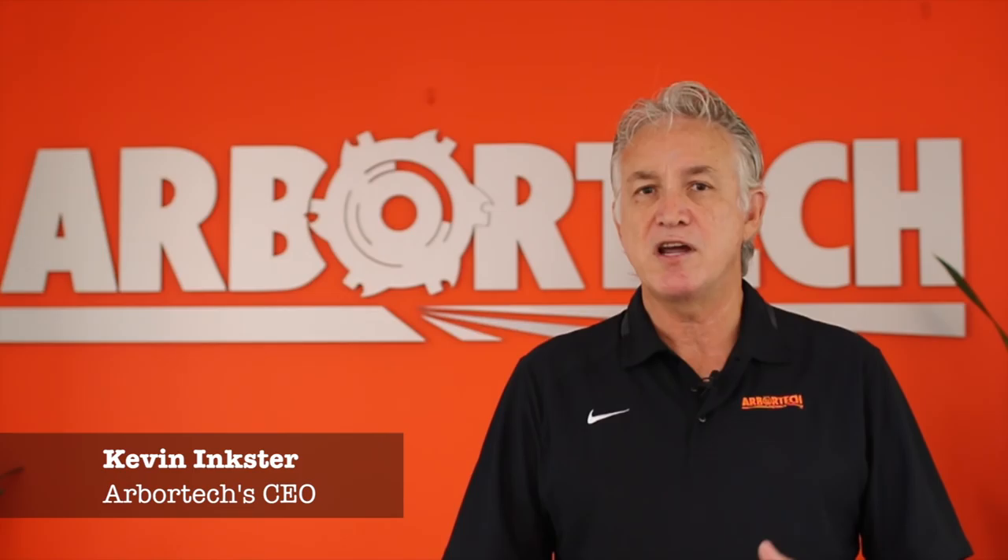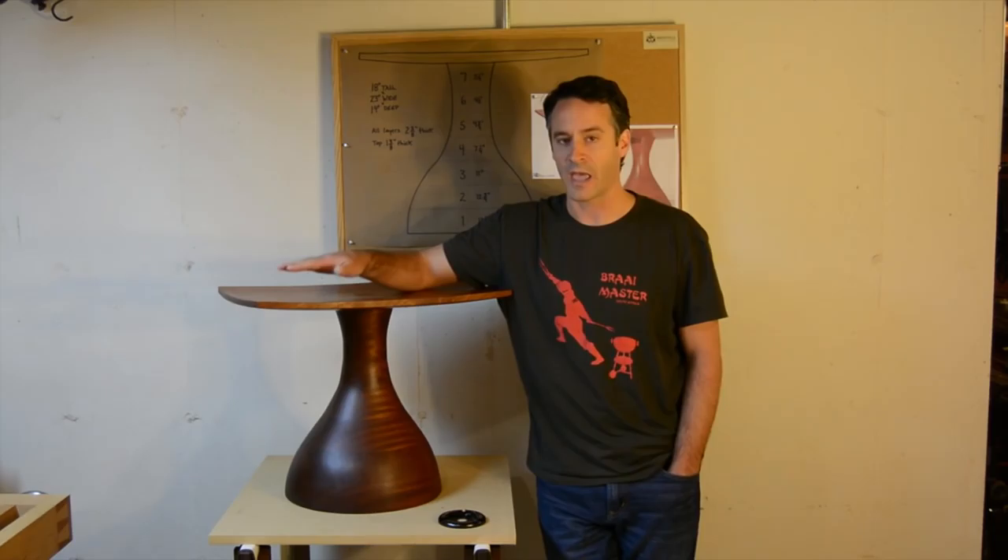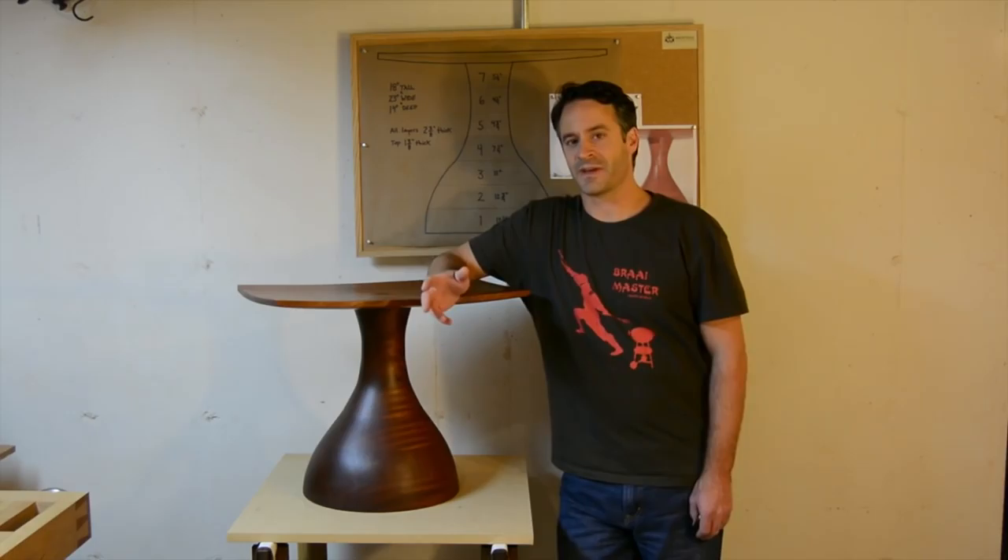Hi, Kevin Inkster here. Following is a short video from Andy Brownell doing a sculpted bench seat. If you want to see a little bit more you can visit his website — the link is below. In this video I'm going to take you through a step-by-step process of how to build a piece like this, and you can use these skills and techniques and apply them to your own style and your own furniture. You can make a piece like this or you can try something completely new.